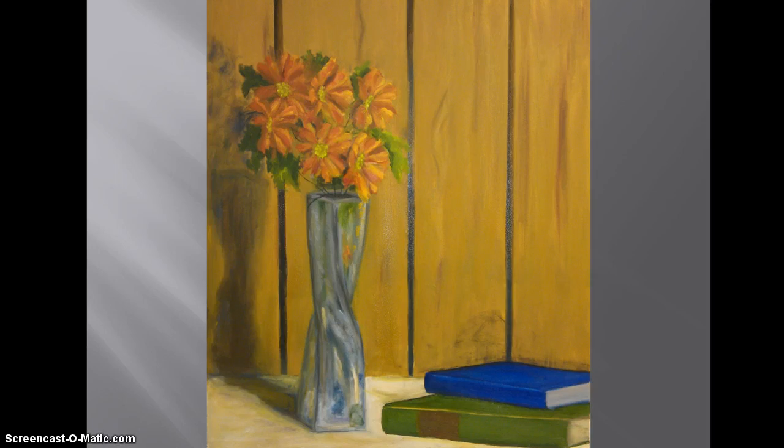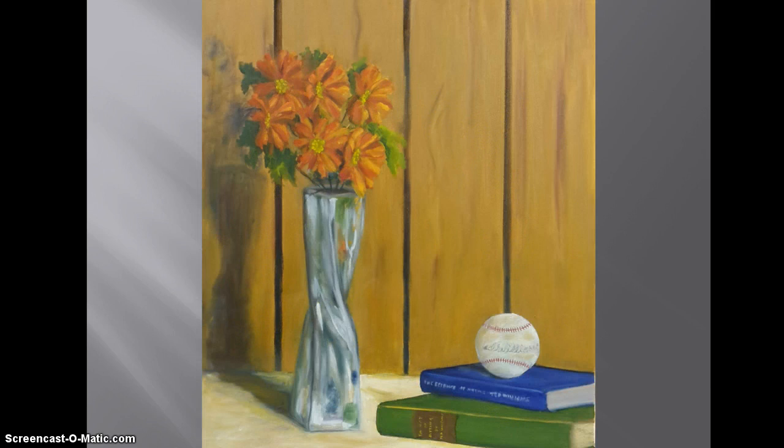This is adding some books into the negative space to keep your eye moving around the painting. We have to find something to put on top of the books because they're really kind of low, so we chose a baseball because it's on the shelf.